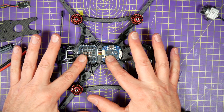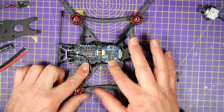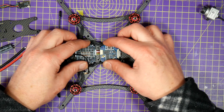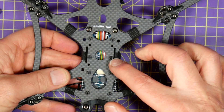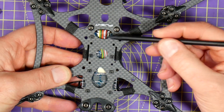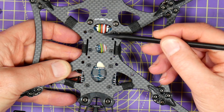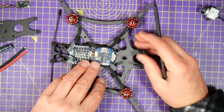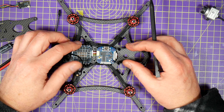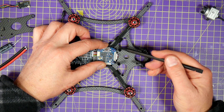Clean the frame with some IPA and test-fit the Sussex flight stack PCBs. There's no room for the flight stack and the air unit together, so I've split the stack PCBs and soft-mounted them on the bottom plate. It just needed some new holes drilled in the carbon. The interconnect cable that iFlight supply fits easily underneath the flight controller board and plugs into the ESC.